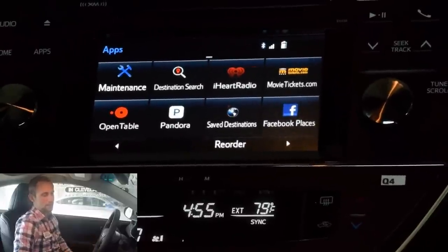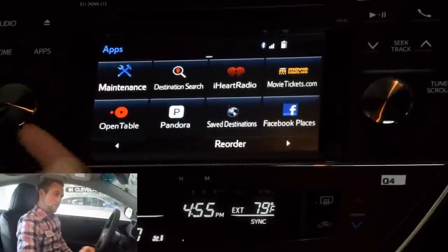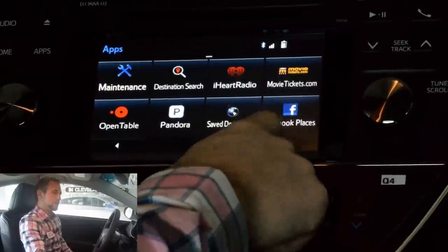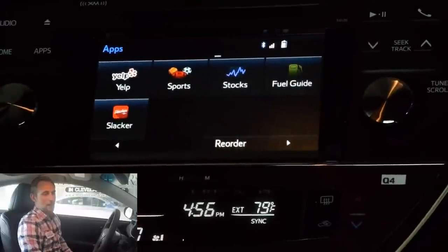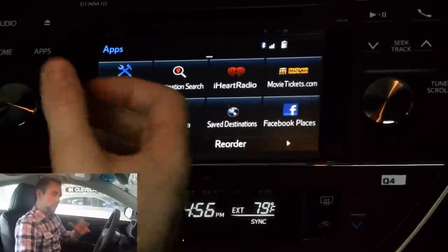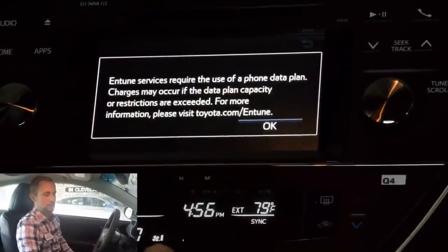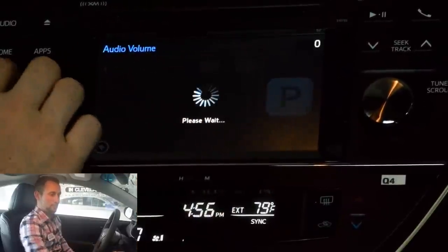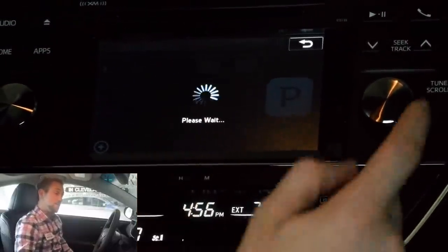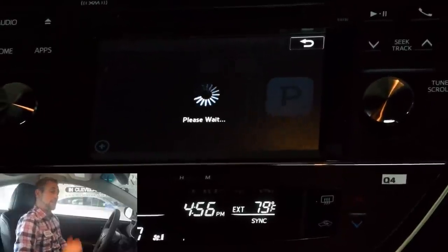Destination search is pretty cool — you can actually use it through the voice activation feature. iHeartRadio — you actually have to connect your iHeartRadio application and your account to your Entune system through your phone in order to use it. Same with movie tickets, OpenTable, Pandora, and Facebook. Yelp, Slacker — you also need to pair those to your account. One of the really cool things is you can actually select Pandora, it's going to pull up the Pandora screen, let you know you're going to be using some phone data, and pull up all your stations. The really cool part is you're going to be able to go into it, create a station or edit a station right from your screen — you don't have to pull out your phone and start messing with it while you're trying to drive.